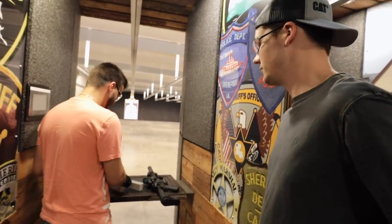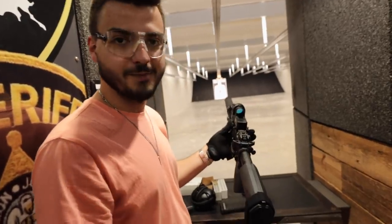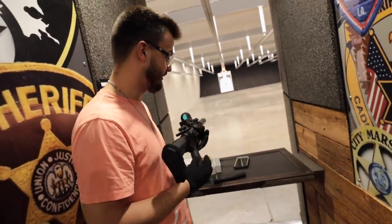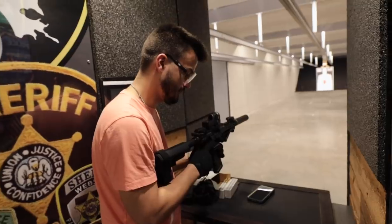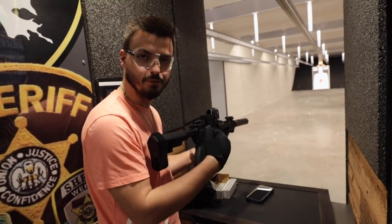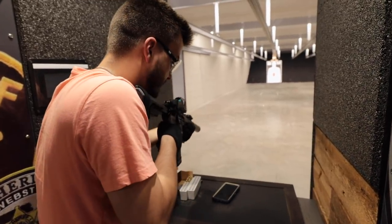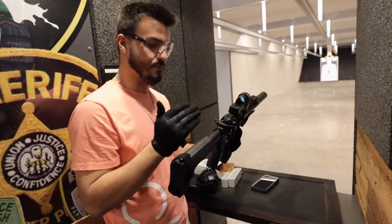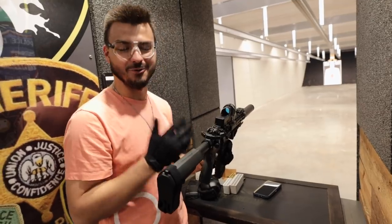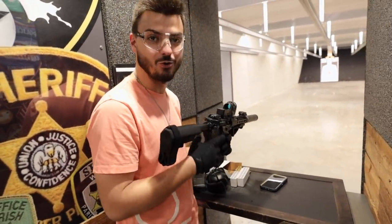I wish I had a decibel meter — oh wait, we actually have one! Loading up another mag to get some readings. Just inserting the mag brought it up to 96 decibels. Dropping the bolt was 111 decibels. Now let's shoot it — 119 decibels. That's only 8 decibels higher than the bolt closing on the rifle, which should give you a real idea of how quiet this actually is.